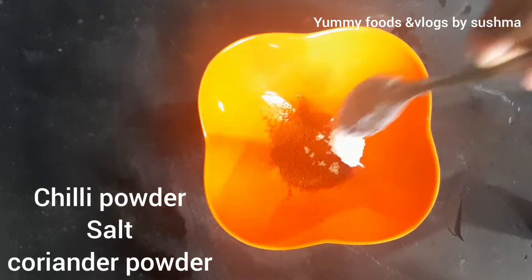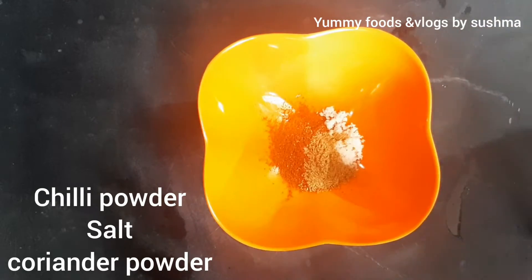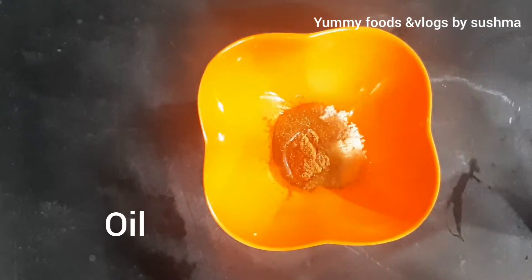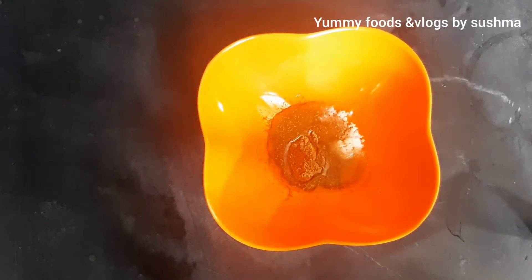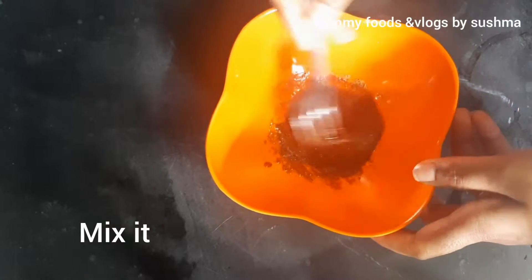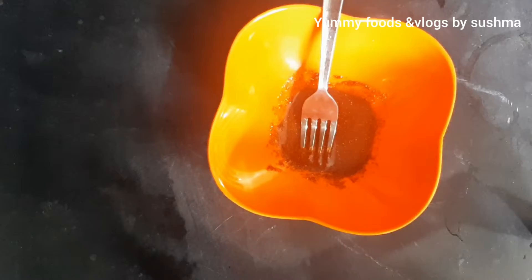We put some salt, chili powder, salt and garlic. We put some omelet to make the omelet for the rest of the meal. We put some oil and mix it well. We put some onions and some shallots.